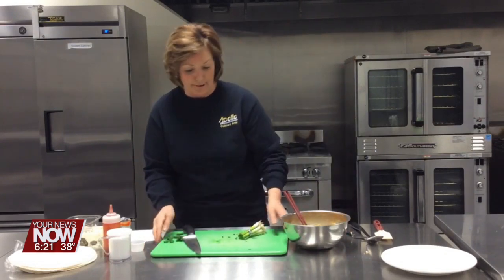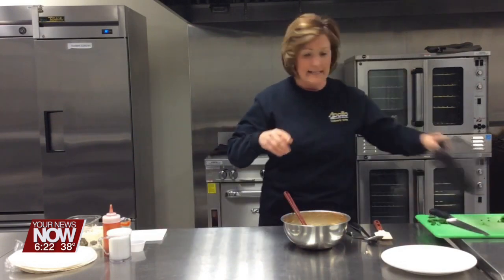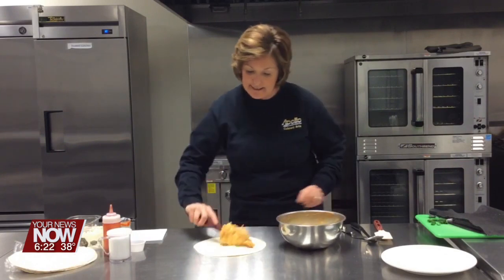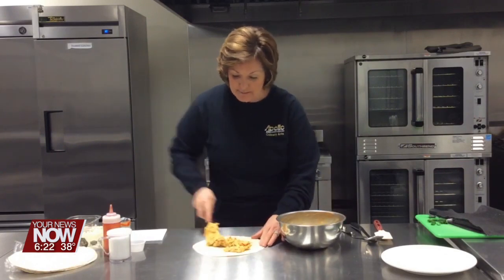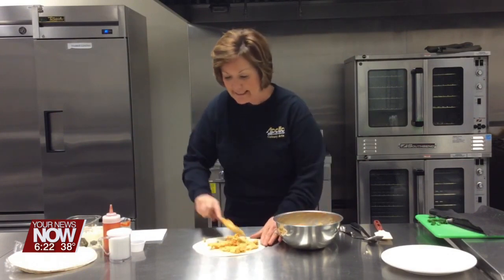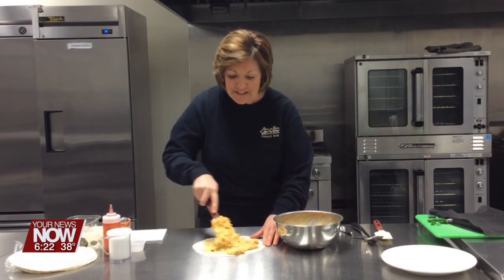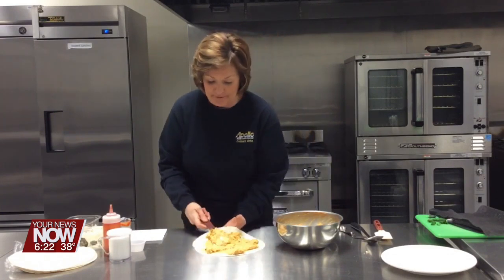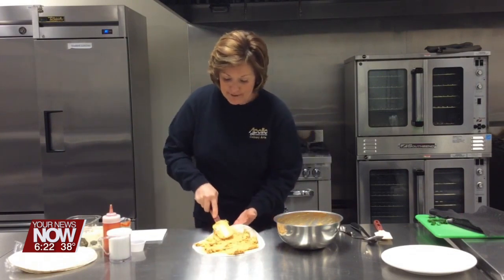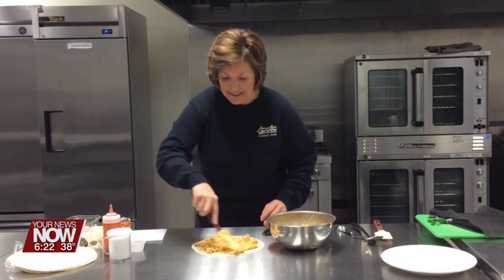Now, any size flour tortilla that you want — I get the 10-inch tortillas. We're just going to put some of this mixture down. The recipe says to refrigerate this once you've rolled it up, which will make it easier to cut. We're going to go ahead and cut them this morning so you can see what it's like if you just make them and eat them right away, but either way works.